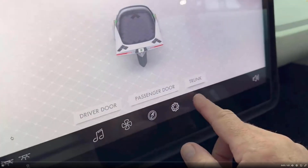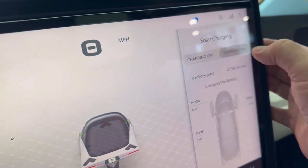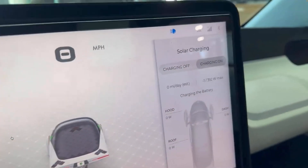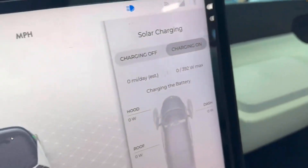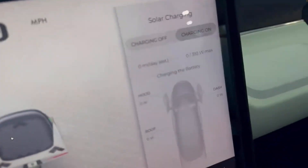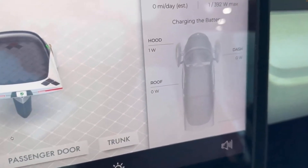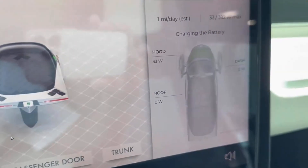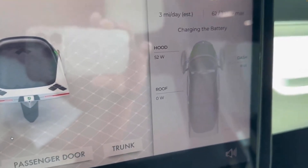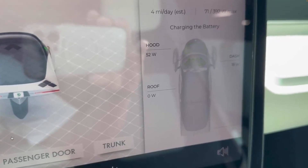I was just showing the solar charging. So right now we're going to turn it on. We're in the warehouse, so we're not really making anything — zero, of course. But as soon as I poke the nose out... I know the dash is only doing like 18 watts, but the nose is really cooking.